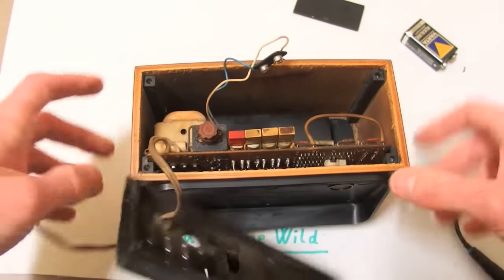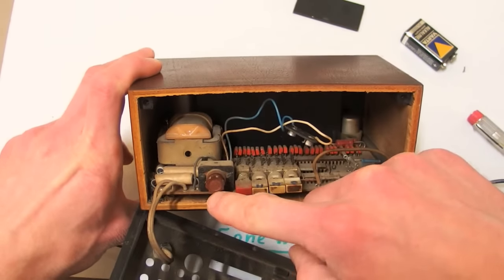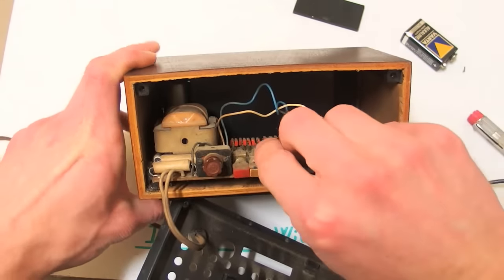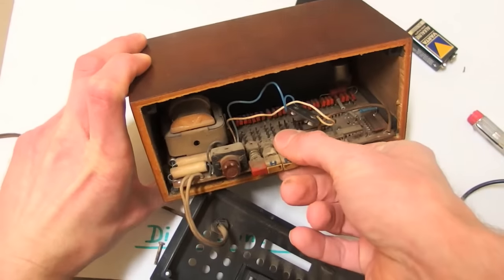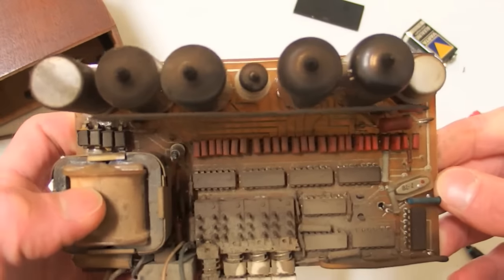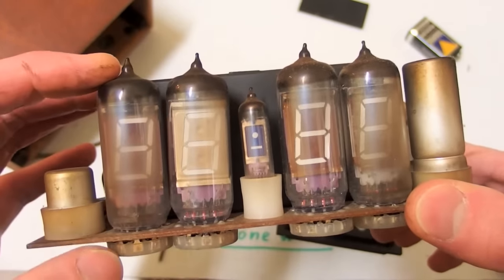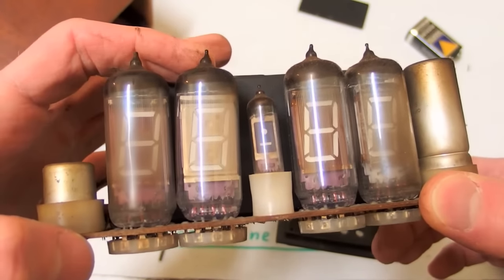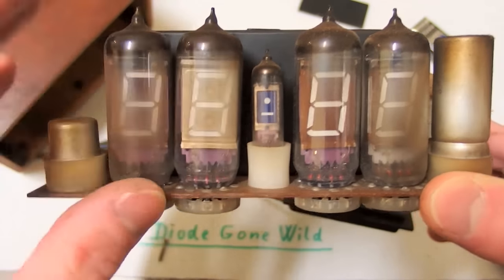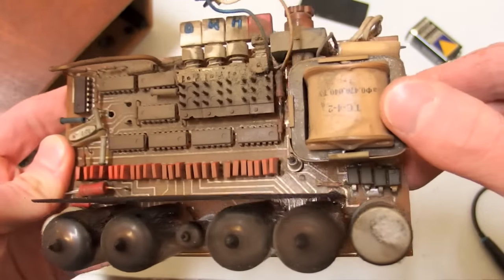We can open it up. You can see the transformer, fuse, some bigger resistors, and buttons. You can slide the board out. It's really very dirty inside. Here you can see the vacuum fluorescent displays in Nixie-style bulbs, one separator, and this is the main board — it's quite dirty.